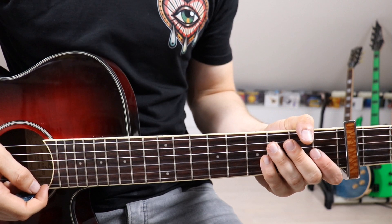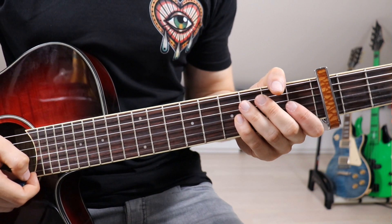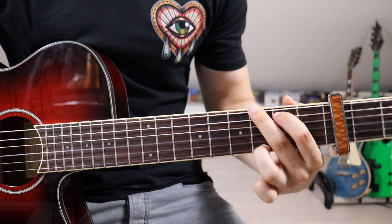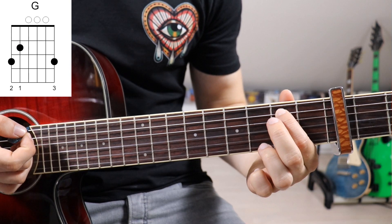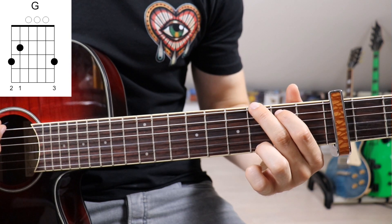First of all, let's take a look at the intro of the song. After having done that there is only one riff left, because we play the exact same thing in the verse and chorus. We start off with a G: first finger on the 5th fret on the 5th string, second finger on the 6th fret on the 6th string, and third finger on the 6th fret on the 1st string.